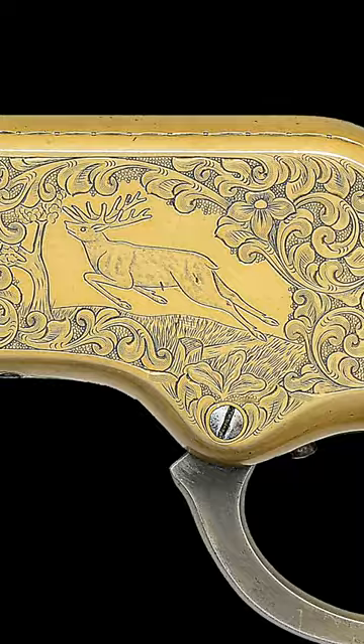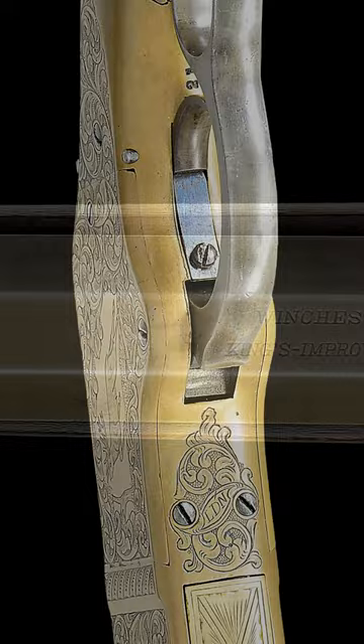Manufactured in 1874, it carries on the bottom of the frame an LDN signature, along with a 24-inch barrel that is octagon with a two-line King's Improvement address.